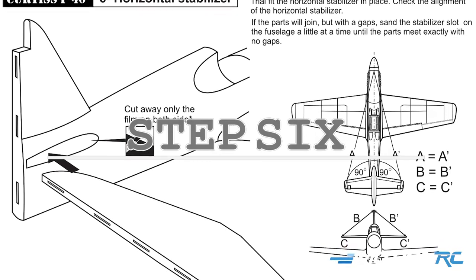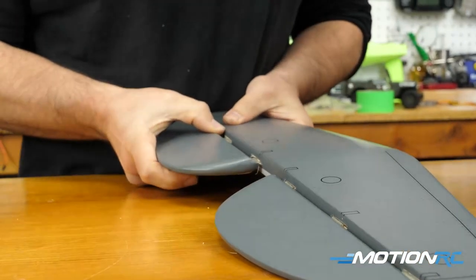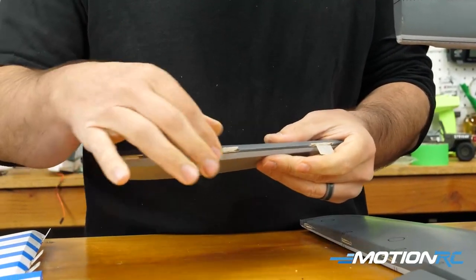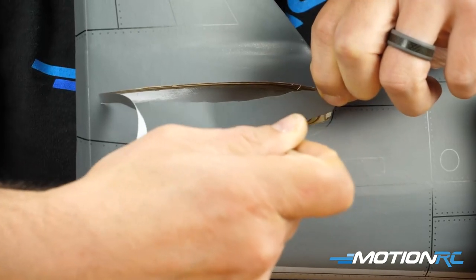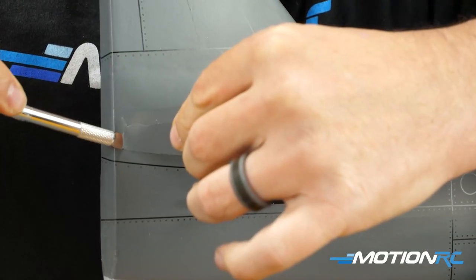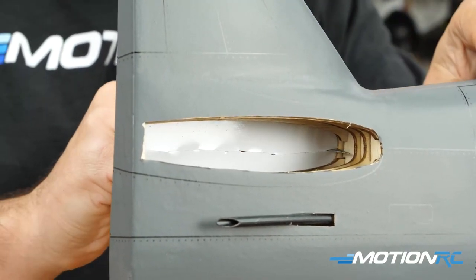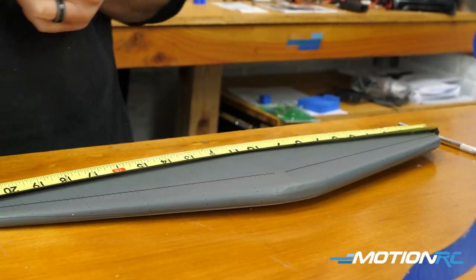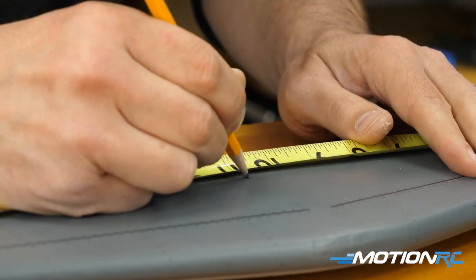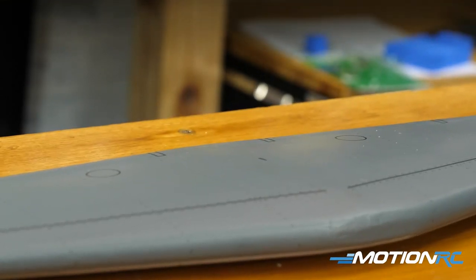Step six in this build is going to be installing your horizontal stabilizer. Your stabilizer came out of the box with the elevators attached to it, but remember they're not fully glued down yet — they're glued to one side but not the full section. So take off your elevators. Now you're going to need your exacto knife to cut away the covering on the back of the fuselage — you can feel it with your fingers and see where it's going to go. Make sure you cut away the film completely because your horizontal stabilizer needs to slide through this hole and be dead even. Once you cut away the film, measure the horizontal stabilizer, find the center point, and mark it with a pencil — that gives you a general idea of how this is going to go, so you can measure from both sides before securing with epoxy or CA.